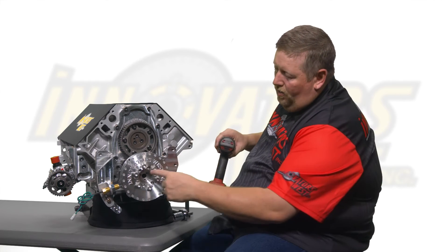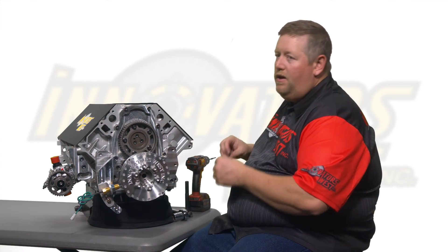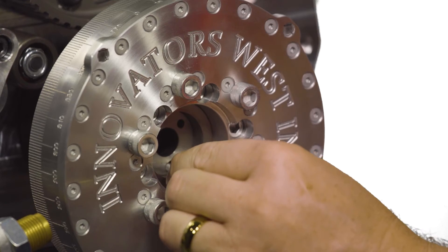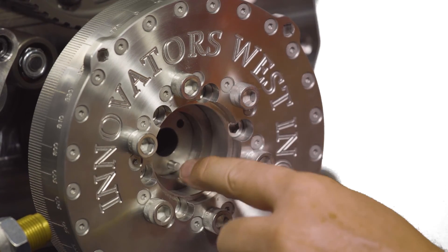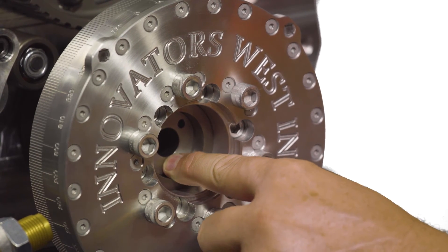Once your three holes are drilled, remove your drill bit. Use compressed air to blow out the holes and make sure there are no chips inside. Then grab the supplied 3/16 dowel pins and insert them into the three holes in the pinning jig. These will press all the way through the pinning jig and into the crankshaft, thereby locking the two pieces together.